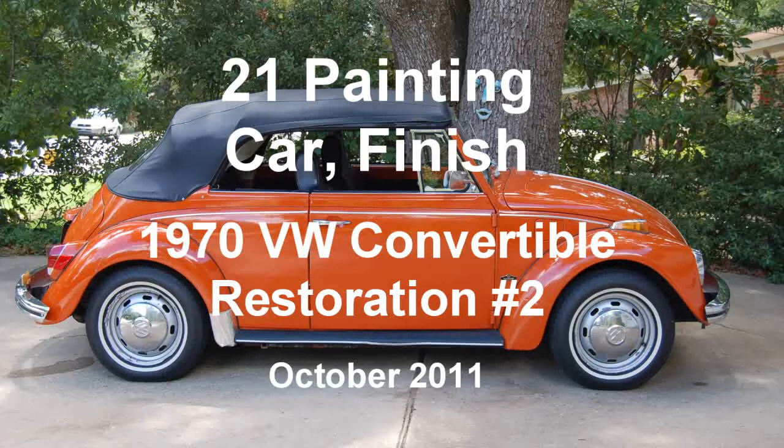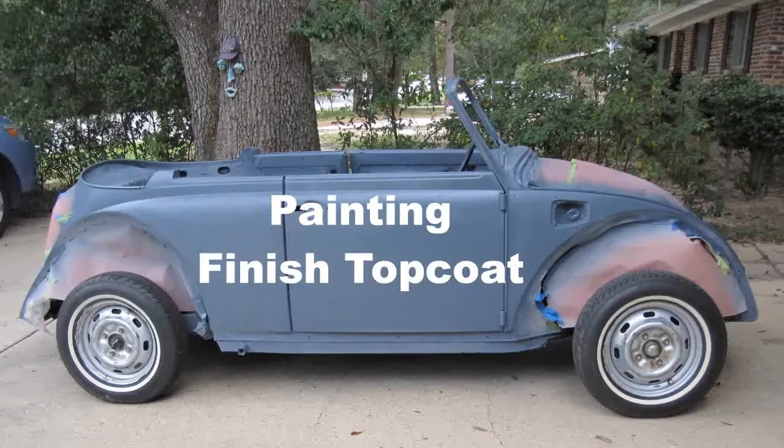1970 VW Wagon Convertible Restoration Number 2, Clip 21: Painting the Car Finish Final Top Coat, October 2011. After taking the car apart and sanding extensively, then applying six coats of primer and one seal coat, the car is finally ready for painting the top coat or finish coat.